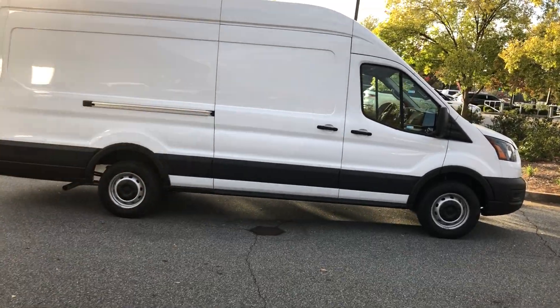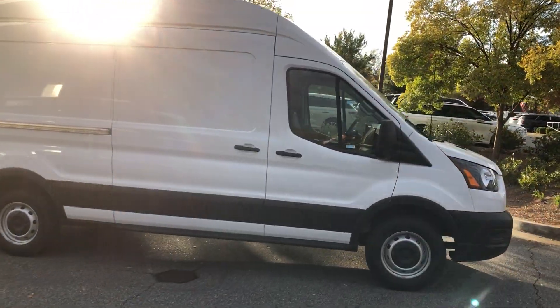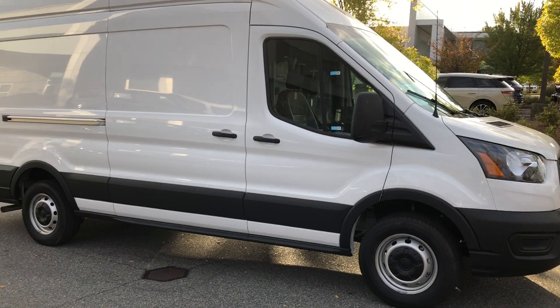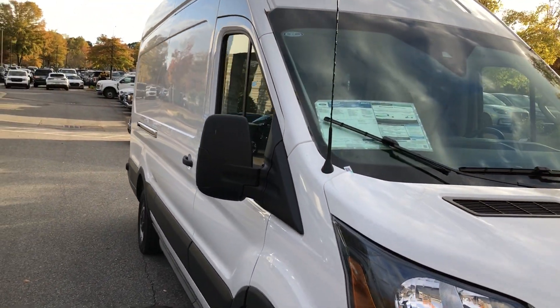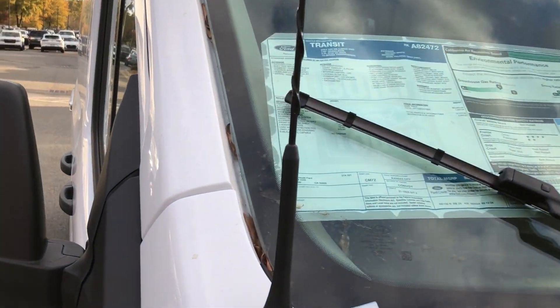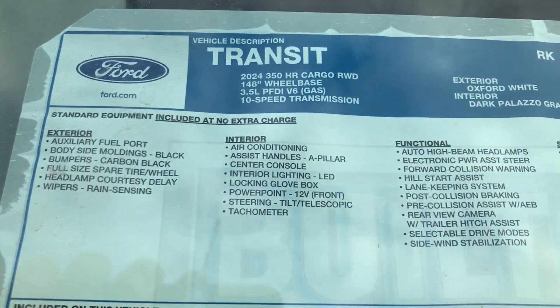Here we have a brand new 2024 Transit Cargo. This is a high roof extended, which means behind the driver you've got just over 12 feet of cargo space. Let's check out the specs.